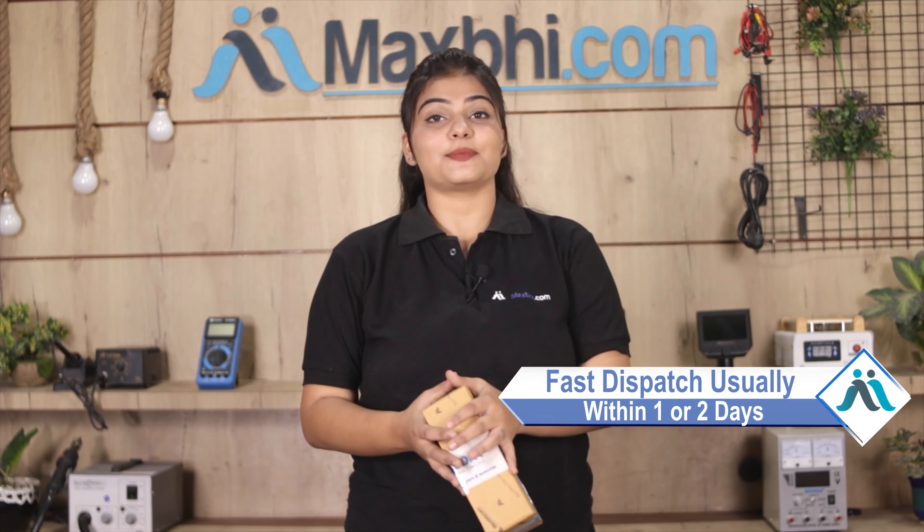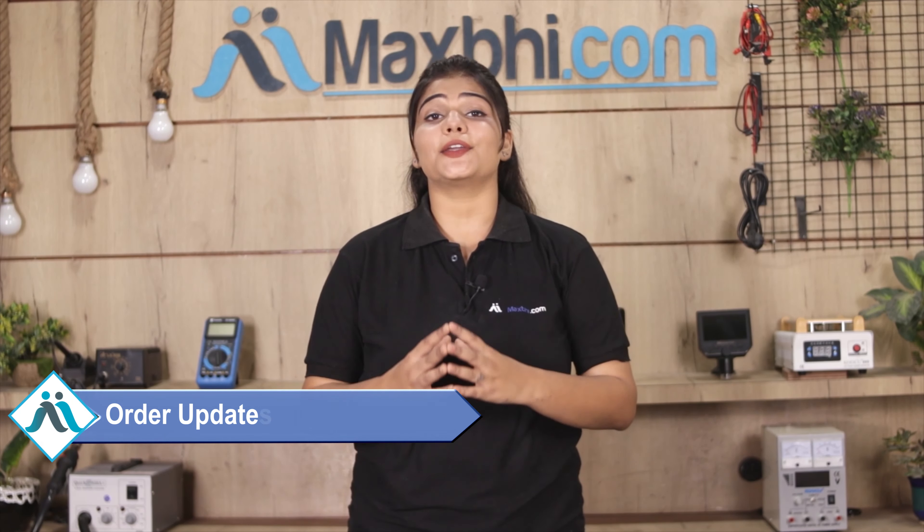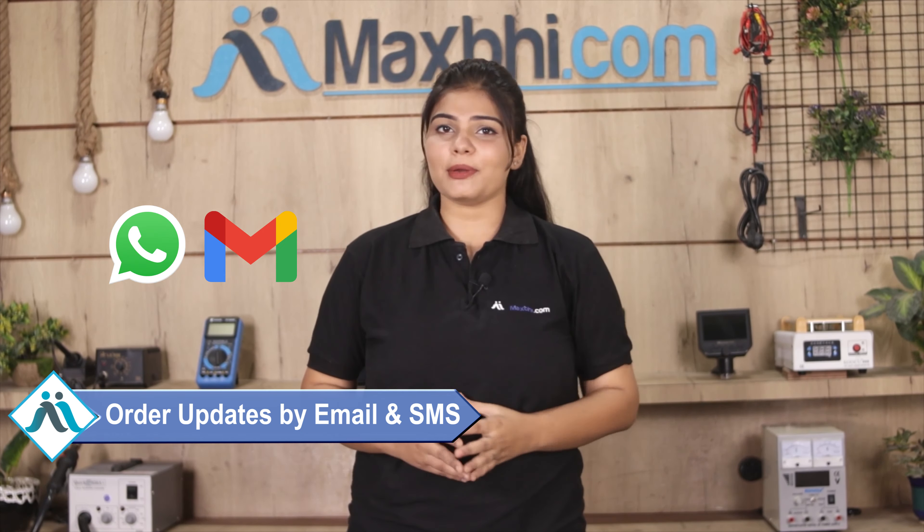Once your payment is done and your order is processed, it will be safely packed and dispatched within one or two days. And yes, shipping is free, so you just have to pay for the product and nothing else. You will receive order status updates via email or phone.